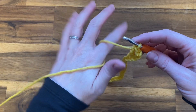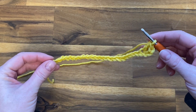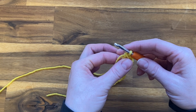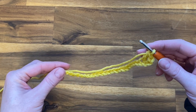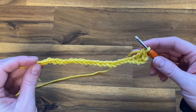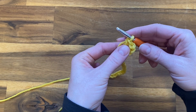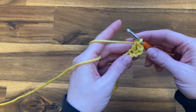We're starting our row with two double crochets. Our chain three — that we added to the end of our starting chain — is going to count as a double crochet. When we finish every row, you are going to do a chain three before you turn your work, and that chain three is going to count as a double crochet. So technically right now this counts as two double crochets that we're starting our row with.